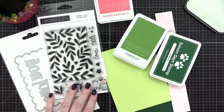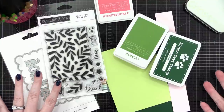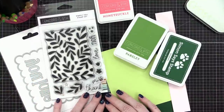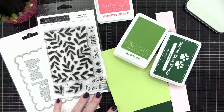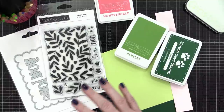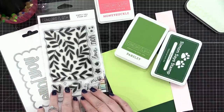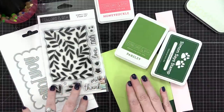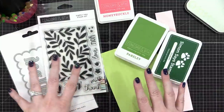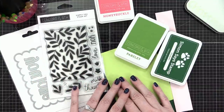Hello everyone, welcome to another live crafting video here at my YouTube channel. My name's Kristina and we're going to be creating two different cards today using some new products from Concord & 9th. I did some brainstorming earlier and I had two similar ideas but with different techniques — pretty simple, so I thought it'd be quick and easy to show them to you in a live.